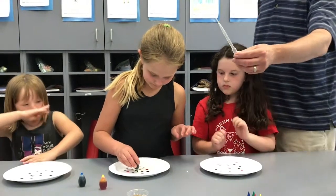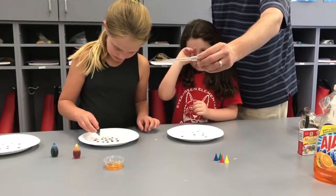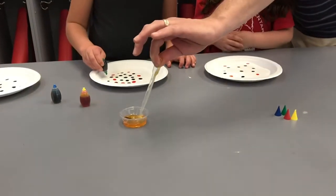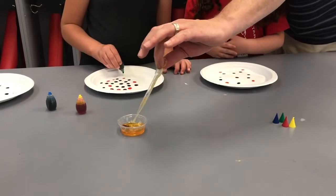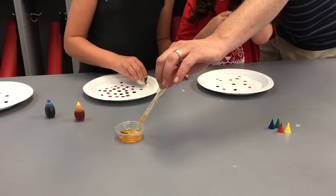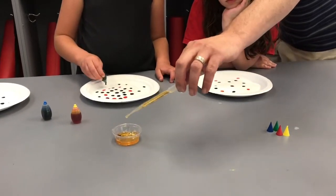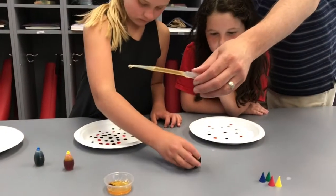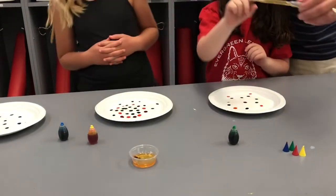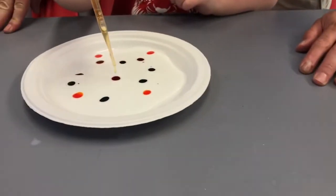Now the pipette we just sent home — the way it's going to work is you're going to want to put some soap in it. You want to squeeze it first, put it in the soap, and then let go so it sucks up. So squeeze it, keep it in there, and you'll see how it goes up. Now you're going to take a drop, just like you did a drop of food coloring, and put it on each one. Don't let it touch the glue.